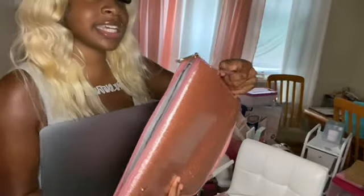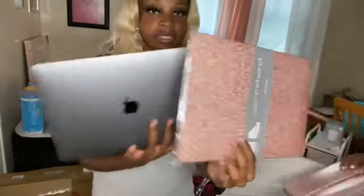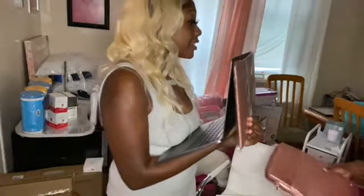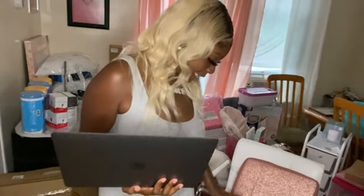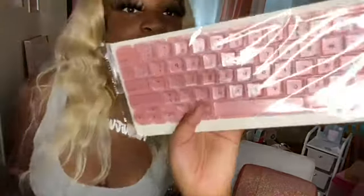And then there's a pink mouse and keyboard — this is really nice. I'm going to set it up and show you guys how it looks. I also have a cover for my MacBook — both of them are just so cute.